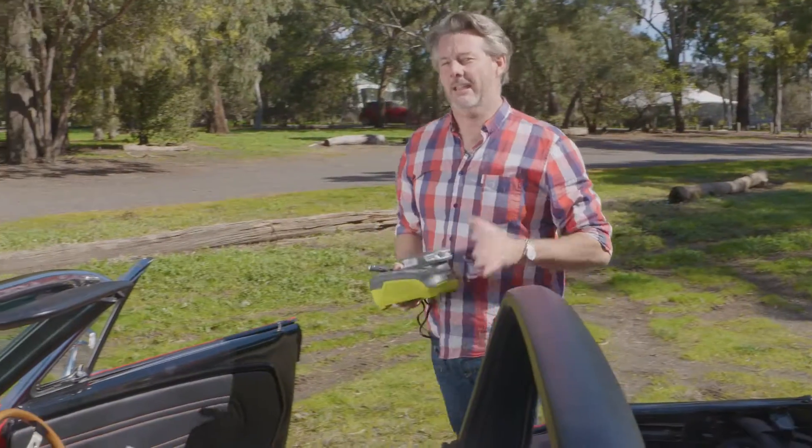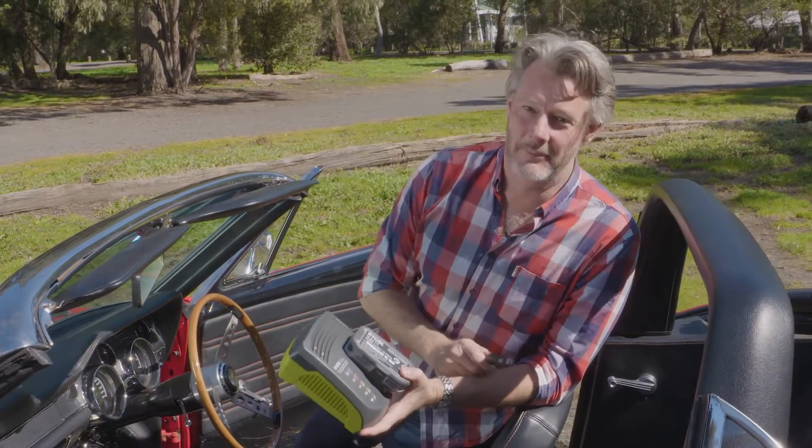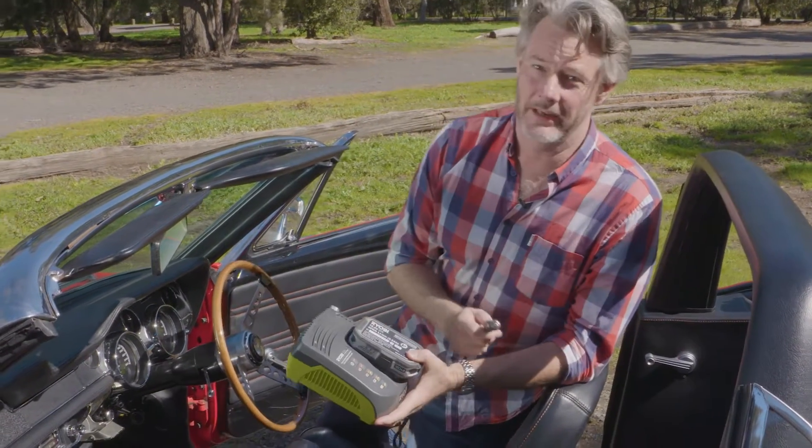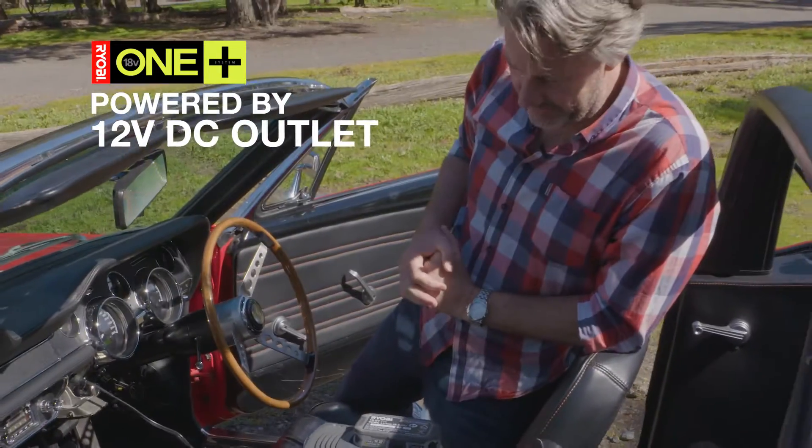A man's car is his castle, and every castle should have an in-car battery charger. This is exactly the same as the one you have in your garage, except you plug it into a 12-volt socket. It's like watching batteries charge.